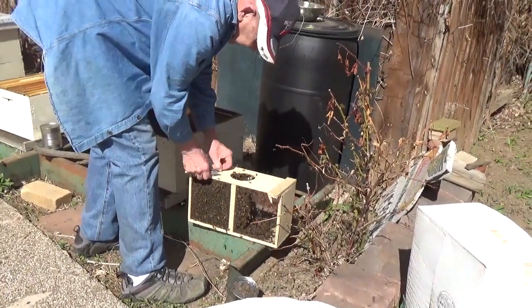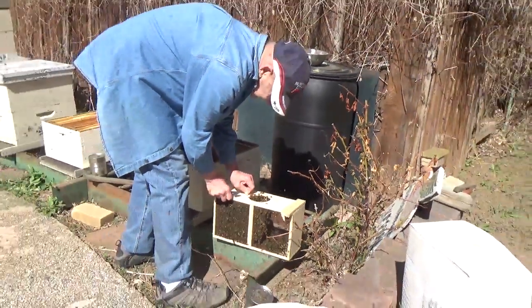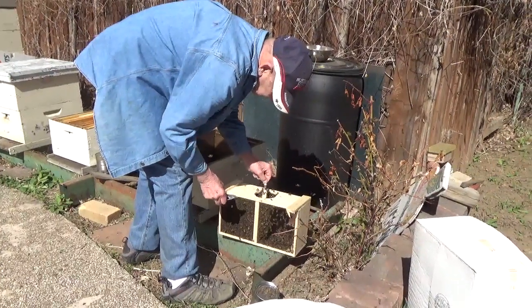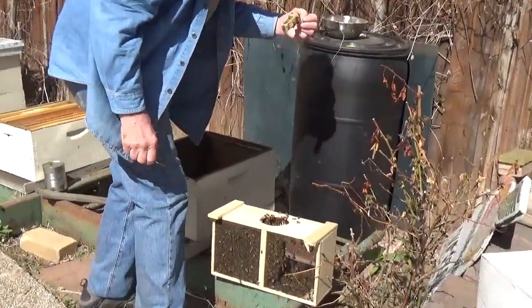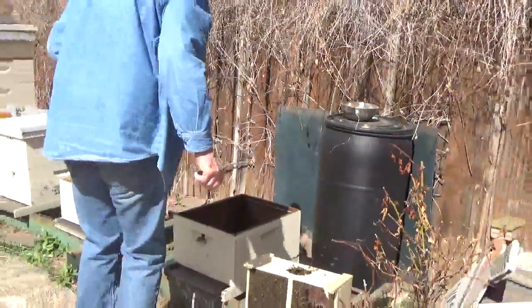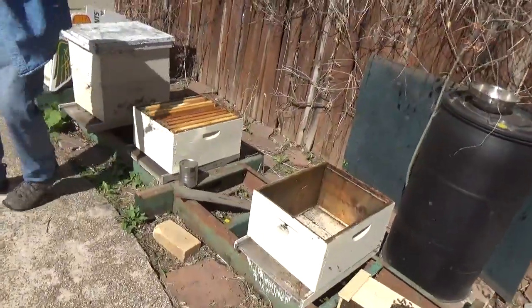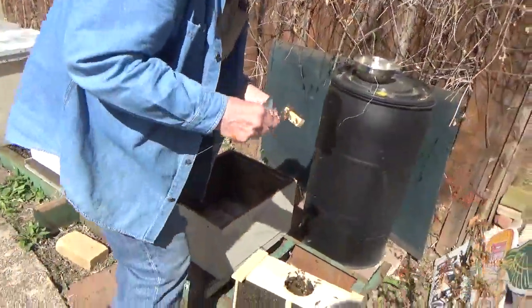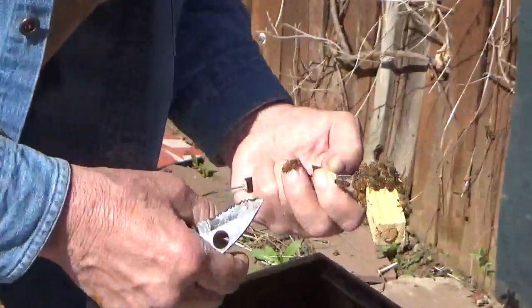Feeder can out so we can access the queen cage. Now what we're gonna have to do on this queen cage is first inspect her. Queen's in there — yeah, she looks well and alive. So they sent a hard candy plug for us to put in to slow down the release of the queen.